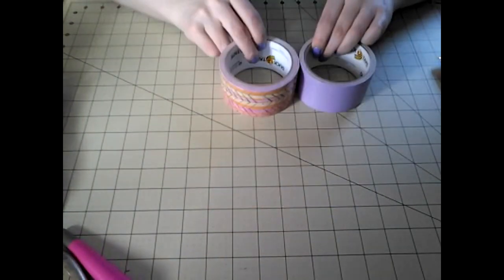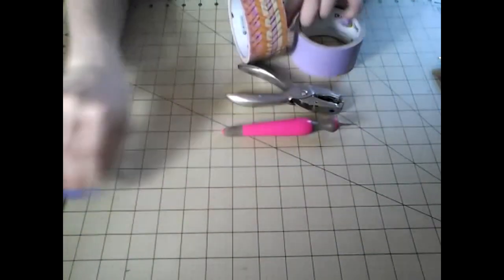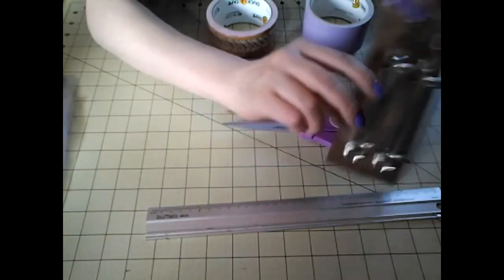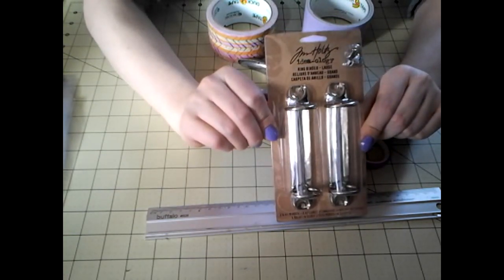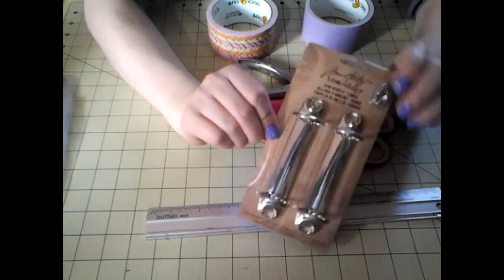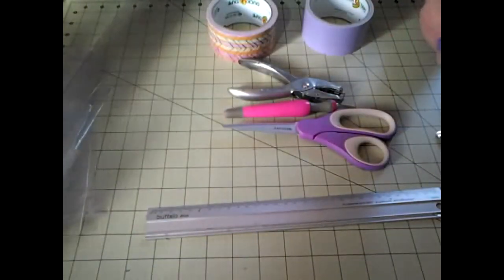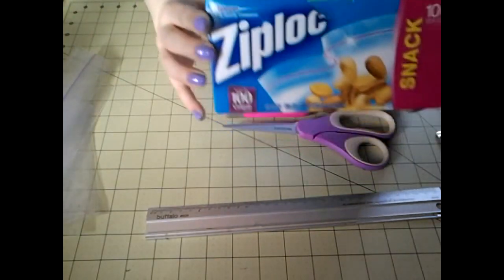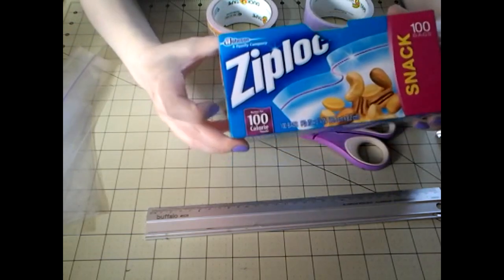The supplies you will need are a cutting surface, one or two rolls of duct tape, an X-Acto blade, a hole puncher, possibly scissors, a ruler, and this binder clip. This is from Tim Holtz — you can order it online or at any craft store. I ordered mine from Hobby Lobby online. You're only going to need one of those. You will also need some sort of Ziploc bags; I personally like the Ziploc brand. This is a 6½ inch by 3¼ inch baggie.